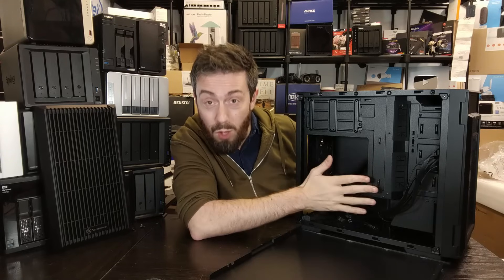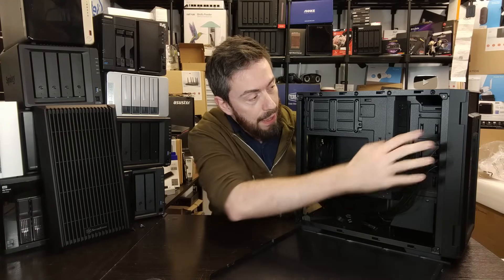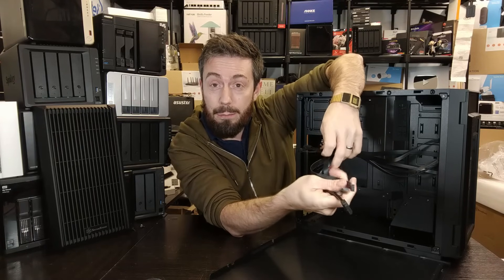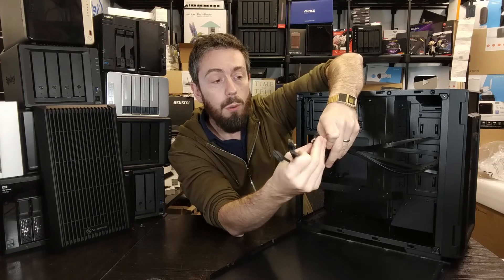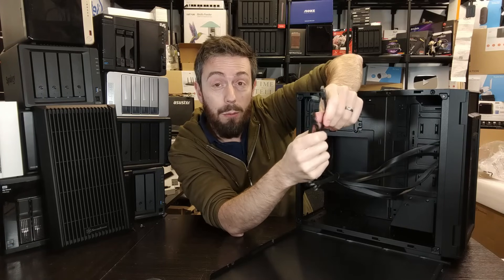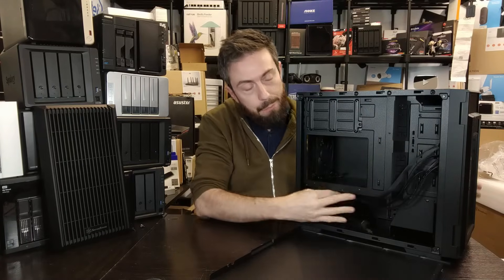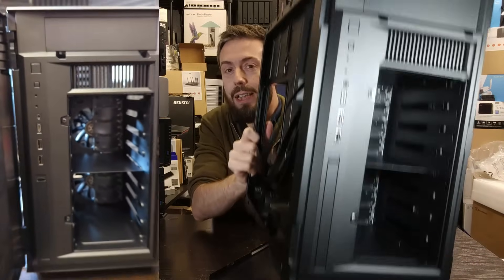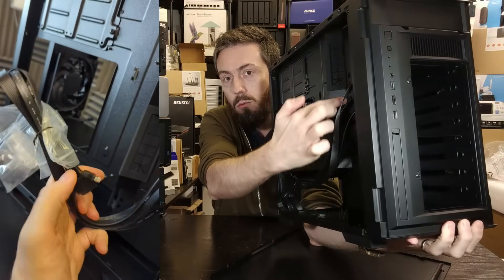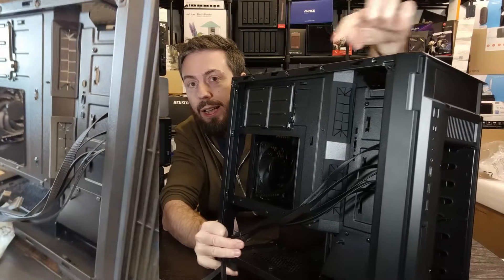Before removing the main side panel, it's worth removing the right side panel to highlight cable management. Here are all the front panel cables — everything you'd expect with Type-A and Type-C front panel connectors: power/reset, standard USB, USB Type-C, audio in/out, and LED light connectors. What's really intriguing is on the inside of this case — along this panel you can just make out some nice rubber cavities.